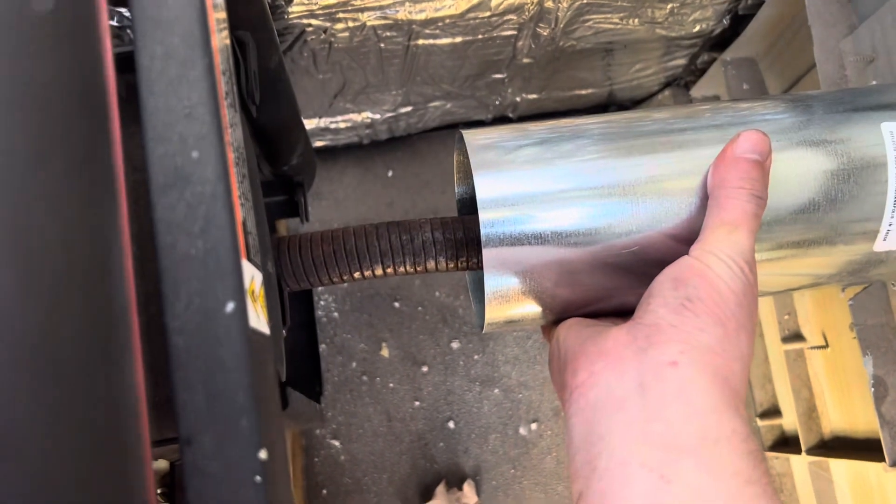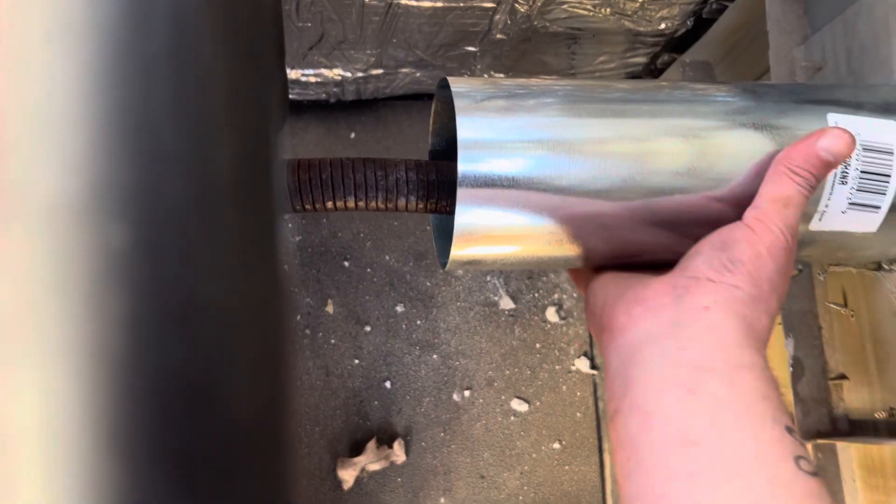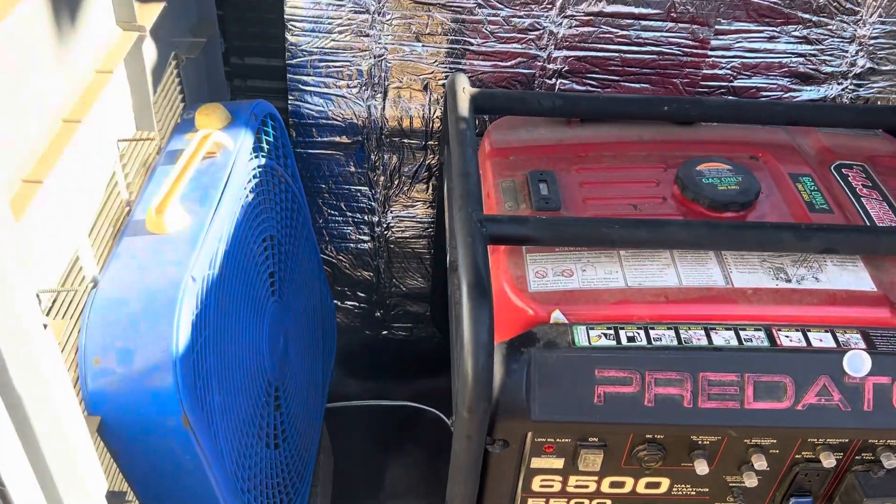The exhaust is still rolling good. I can sit there and touch it — just slight warm to the touch, that's it. Obviously I'm not going to touch the exhaust, but yeah, it is doing pretty good.